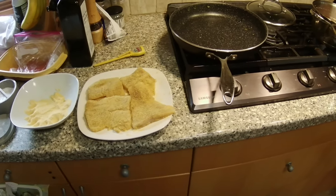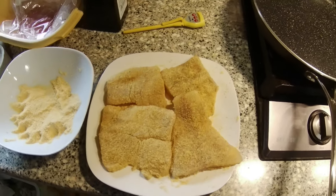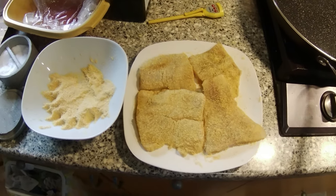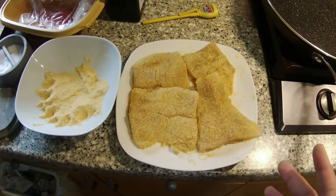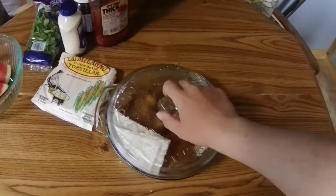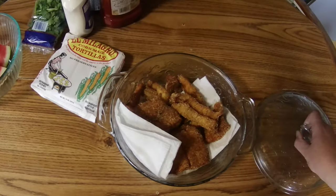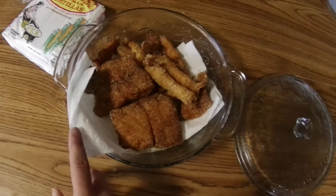We're at the next segment. I've breaded my last pieces of the fillets. There were two large fillets — this is the second one. The first one I've already fried up and it came out beautiful.